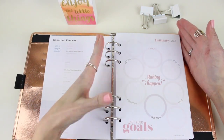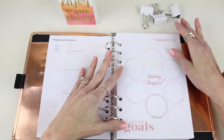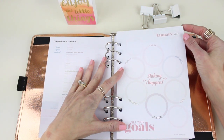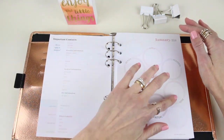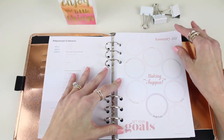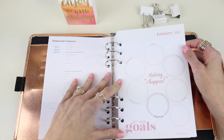Then we go into our months, and every single month starts with a beautiful goal page. The goal page opens with a gorgeous quote to motivate you for the entire month. We have sections for your goals across family, health, personal, financial, spiritual, and home — and even a couple of extra lines for any additional goals you want to set. We believe writing down your goals is the best way to achieve them.